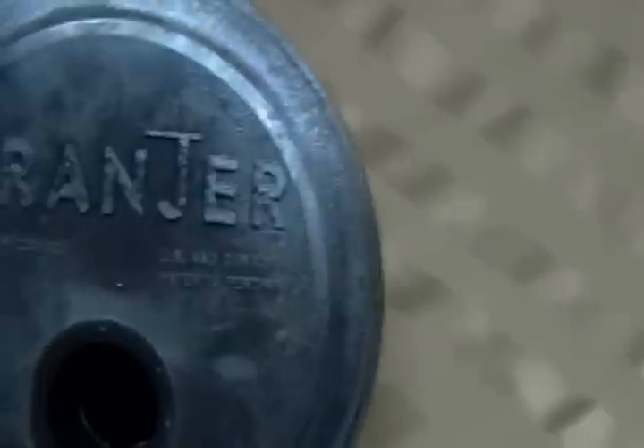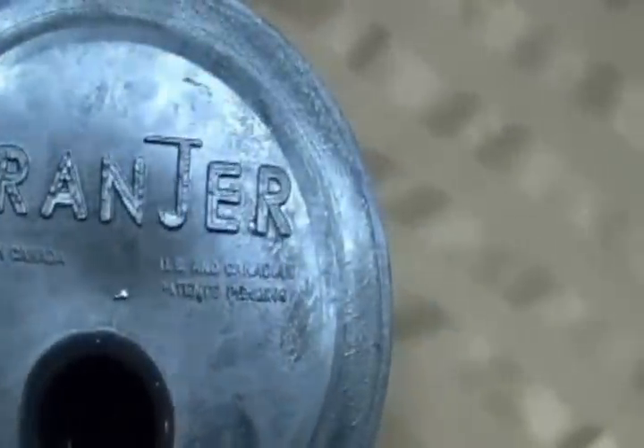This is a pretty neat product. It's made by Drainger — it's the JN6 — and it's made in Canada.